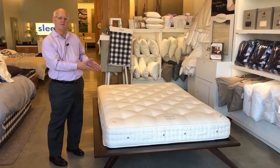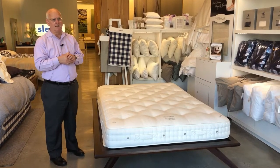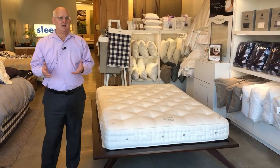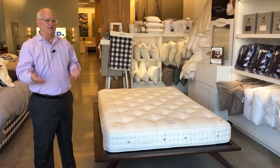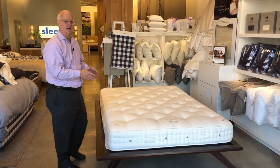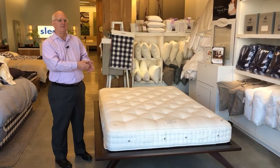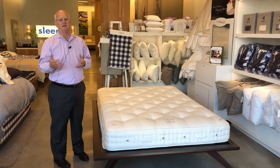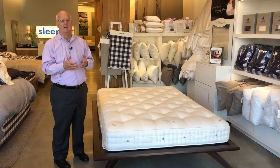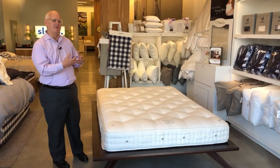The Elite is the starting model from ViSpring. In a queen size, the mattress runs $2,850 — a great value for a mattress with a 30-year warranty. The queen size mattress has 1,365 coils, which is a lot. To put that in perspective, any of the major brands you would see at retail chains in the U.S. will have between 600 and 800 coils, so you're getting almost double the amount of coils.